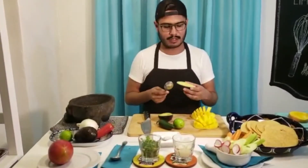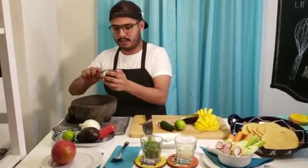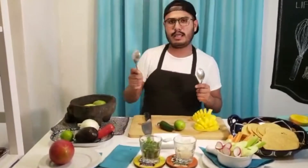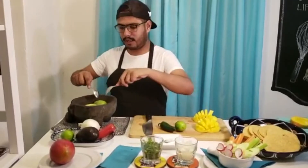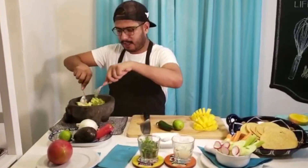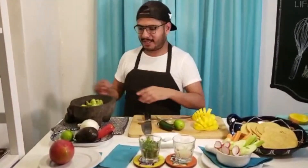I'm going to use my spoon and I will just dump this avocado into our bowl, or mortar, or whatever you are using at home. I'm going to get a chunky texture in the avocado, so I'll just start with my spoon trying to press down the avocado until I make a chunky texture.